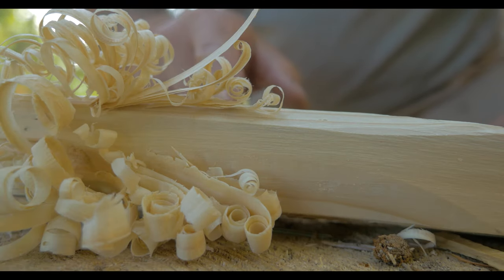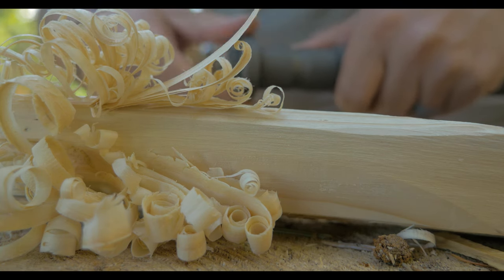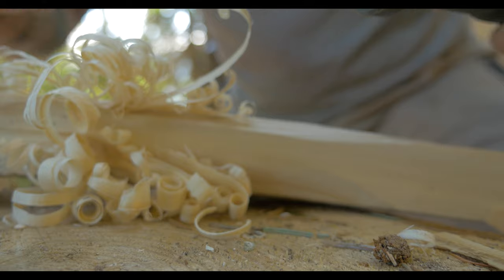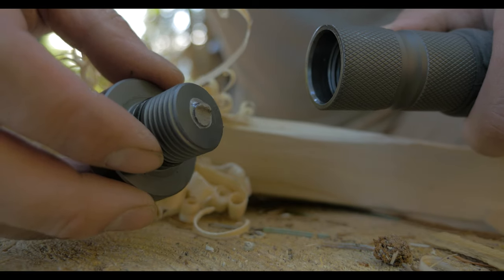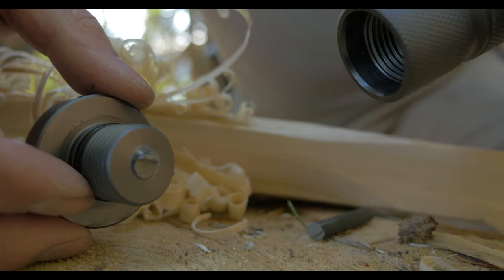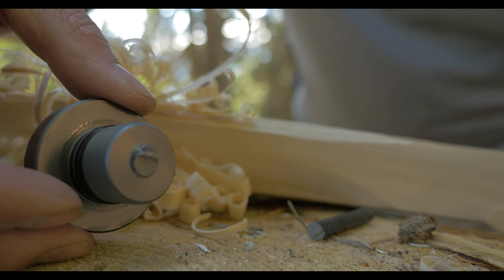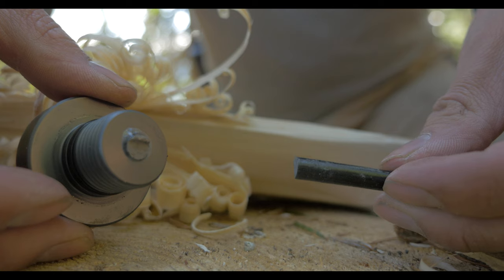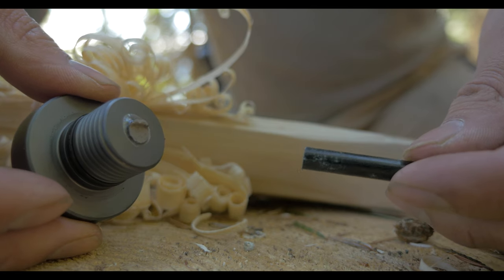We're going to use the ferro rod built into the handle to light up these wood curls. It should be right here — and there's the rest of it. It broke. I guess that's kind of the nature of having something inside a handle: if you're going to be doing any chopping, and they advertise this as an axe, that's bound to happen. There's that possibility of something breaking like that.